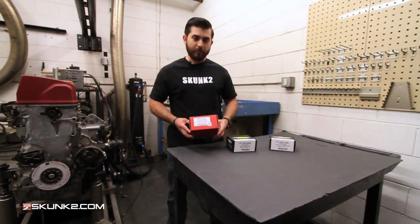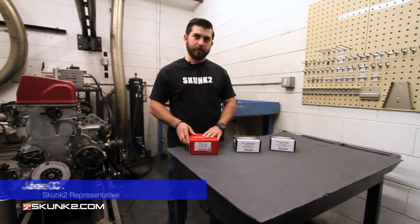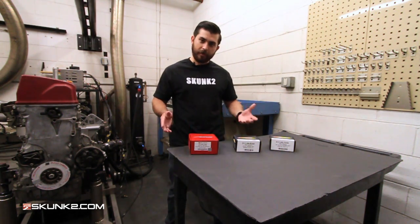Hey everyone. I'm here to tell you a little bit about some of our valve springs. We have three specific valve springs in our entire lineup. A lot of people are confused as far as which one is used in which application, so I'm here to clarify a little bit of that.